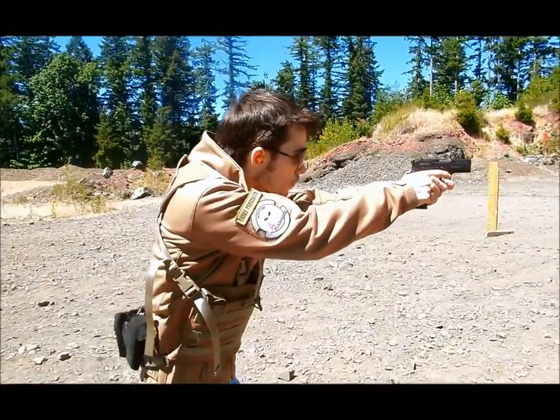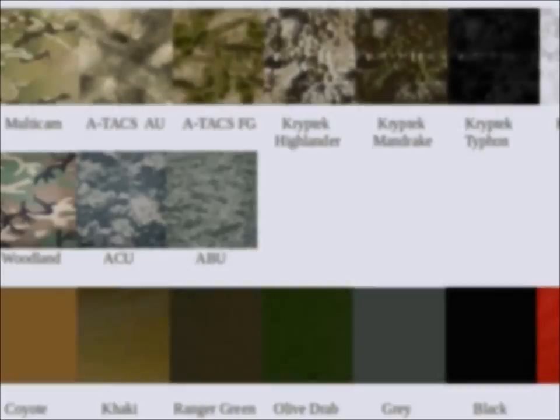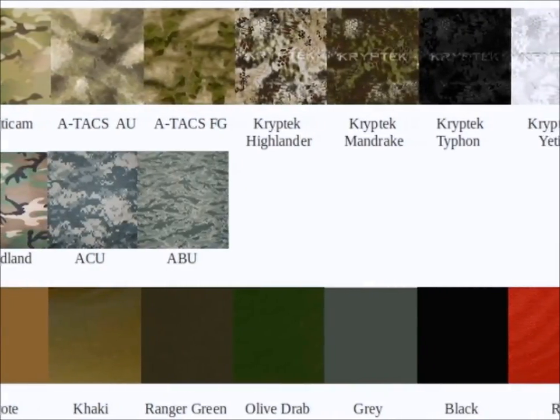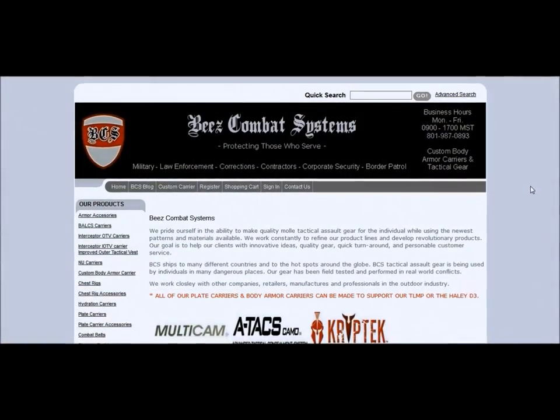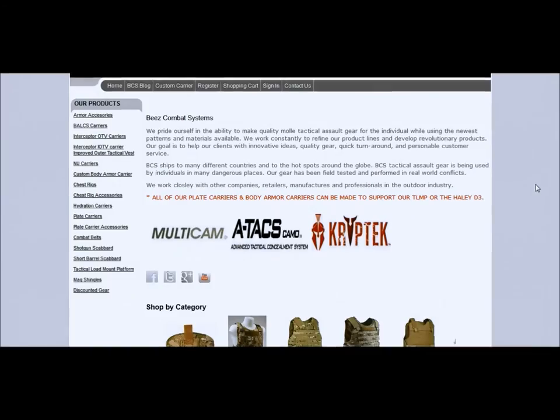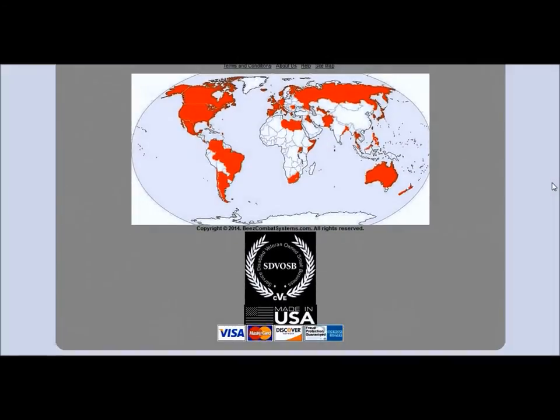The chest rig MOLLE belt is available in a variety of colors including the latest Cryp Tech, and can be ordered separately or with your Bees Combat Systems chest rig. Be sure to check out Bees Combat Systems at BeesCombatSystems.com and on Facebook for updates on the latest gear and equipment.